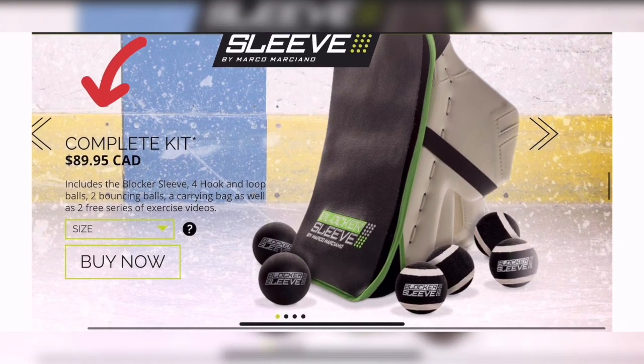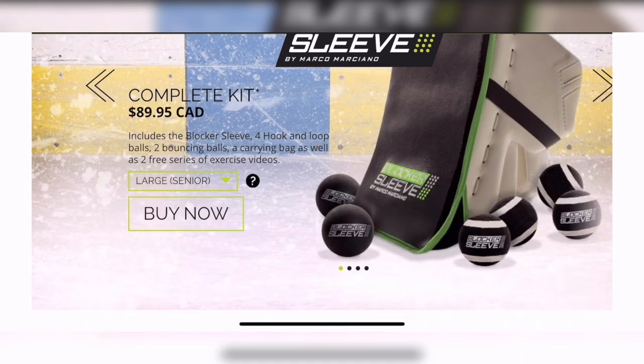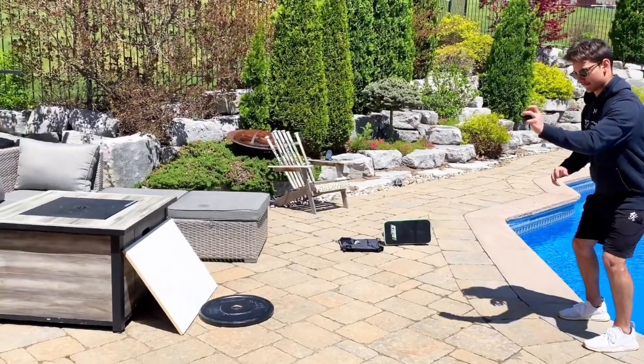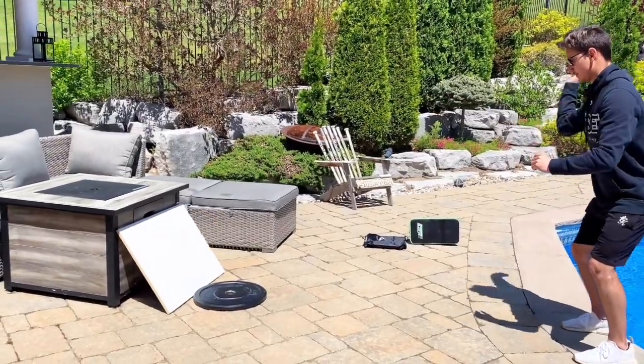The Blocker Sleeve is $89 Canadian — that's a fair price with everything in the package, including the balls and the sleeve itself. They have two different sizes: small for a junior-size blocker, and large for intermediate and senior blockers.